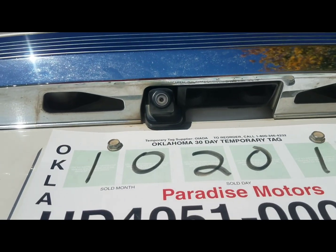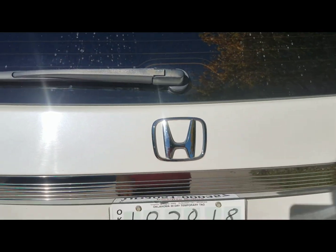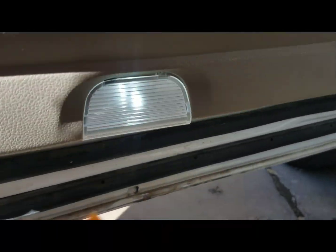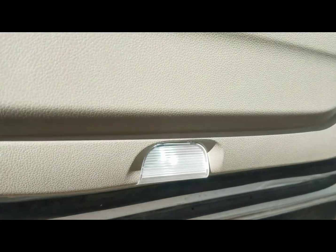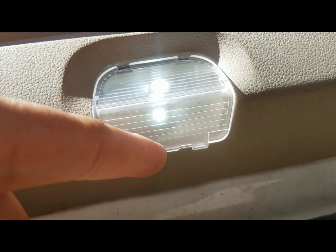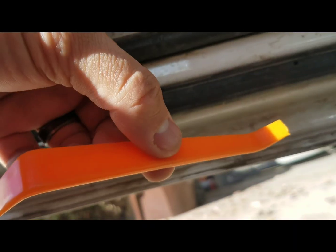I will take a video of it tonight so you can see what it looks like. Now for the door lights — same concept as replacing the tag light. There'll be a tab underneath right there; I use the same tool to pop it off and it'll slide this way.